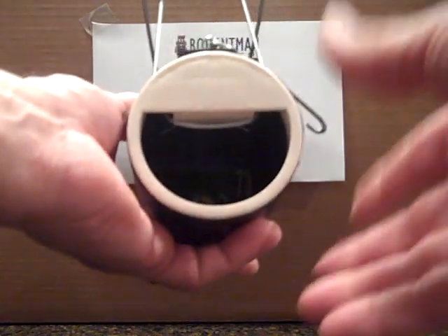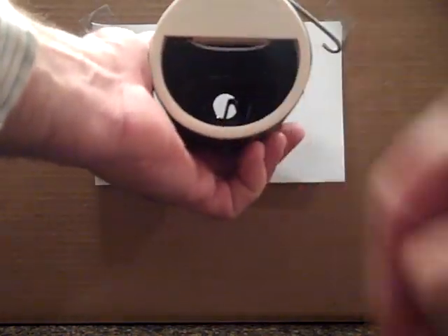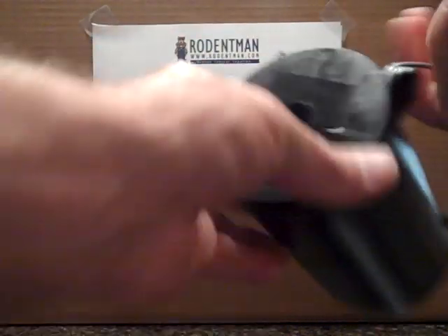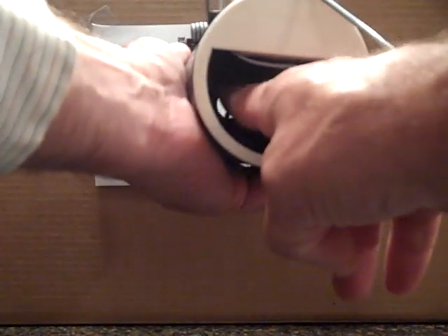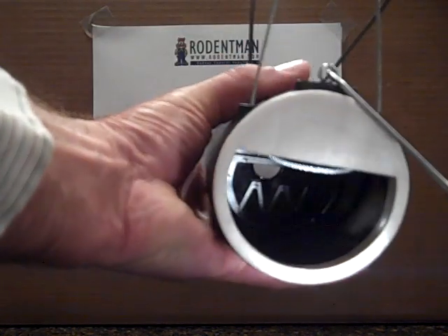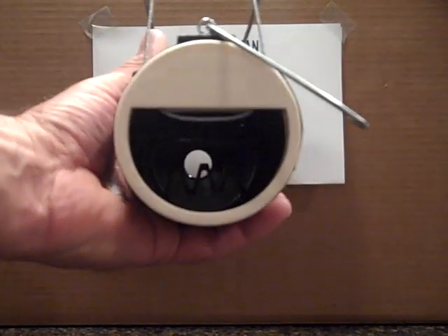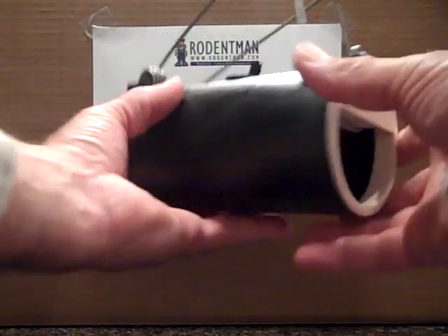The idea behind it is you set the trap in the gopher run, and when the gopher sees the hole in the back and light, they'll investigate and try to plug the hole. When they go in there, they will push on that Z-shaped item, which is the trigger, and that will cause the trap to go off and catch the gopher.